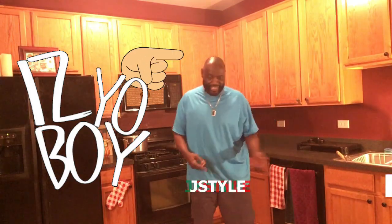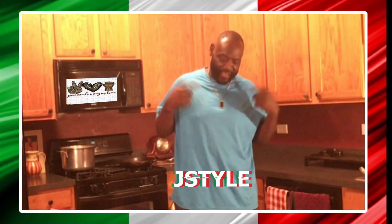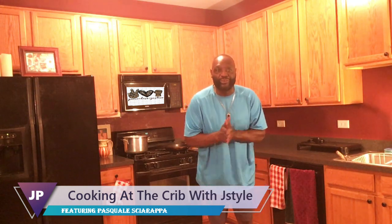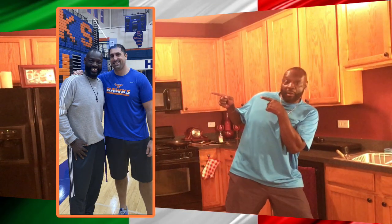What's up? It's your boy J-Style, and welcome to Cooking at the Crib with J-Style. I'm going to make something really, really good with the help of a really, really interesting cook on the internet. Thanks to my good friend Paul Mersch, who hooked me up to this guy.